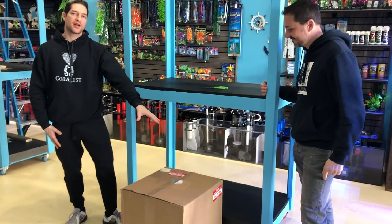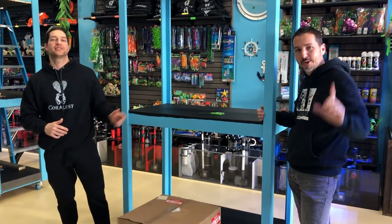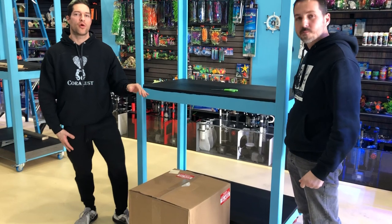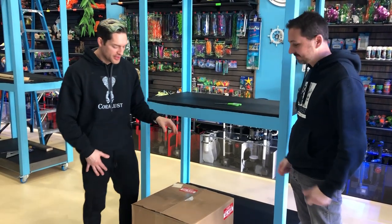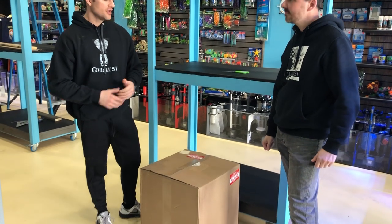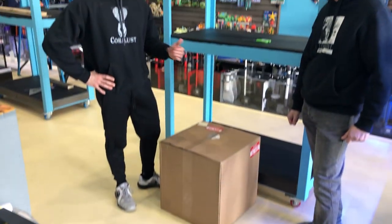Good morning Reapers, I'm Daniel and this is Isaac. Today we are going to be doing an unboxing of this awesome new Waterbox 15-gallon all-in-one aquarium. One of the things we like to do before we sell something to our valuable customers is test it out for ourselves. This is actually Isaac's personal aquarium for his home — he's going to take it home today and set it up.